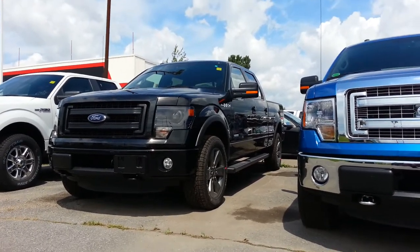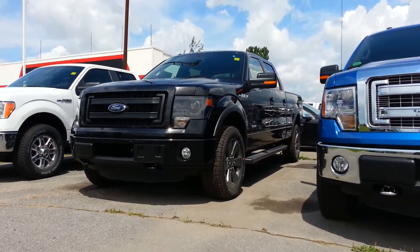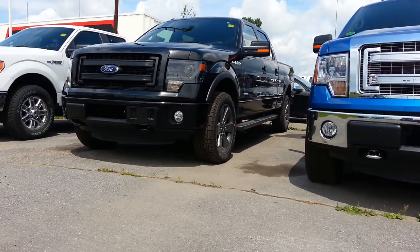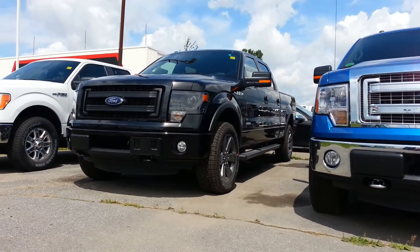Hi everybody, here is a brand new 2013 F-150 FX4. It is black on black, has a long box, six and a half foot, EcoBoost motor, and a few other goodies. I'll just take you on a quick walk-around and show you this truck.